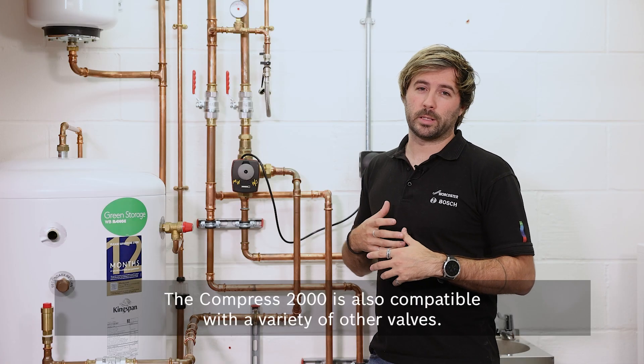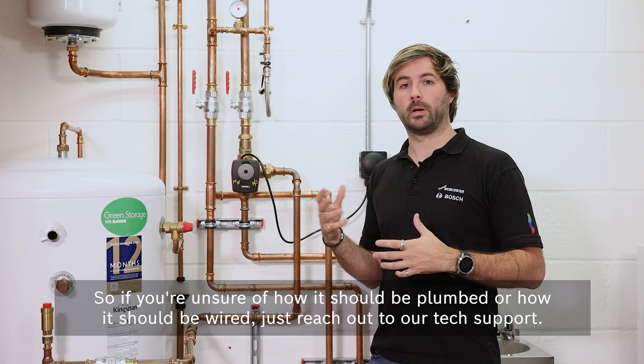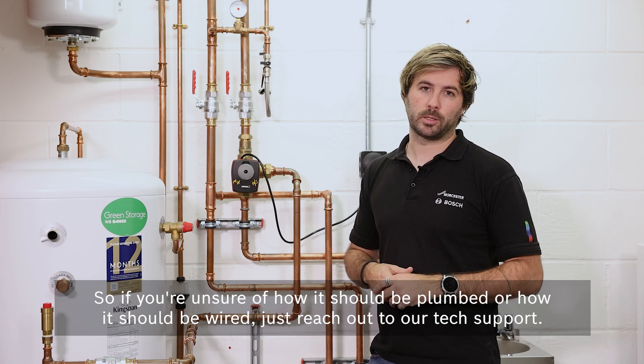The Compress 2000 is also compatible with a variety of other valves, so if you're unsure of how it should be plumbed or how it should be wired, just reach out to our tech support.